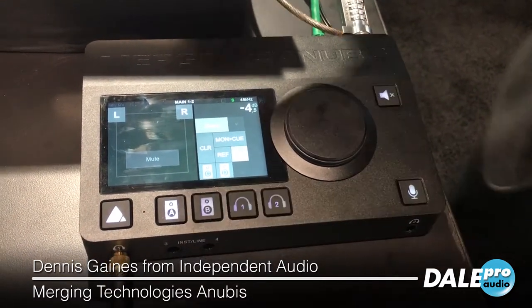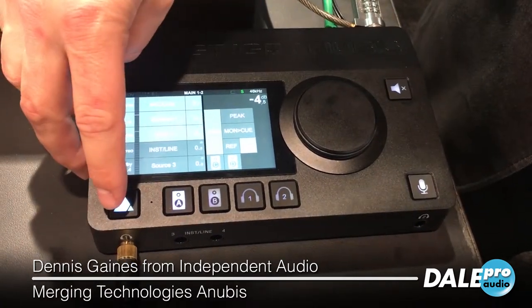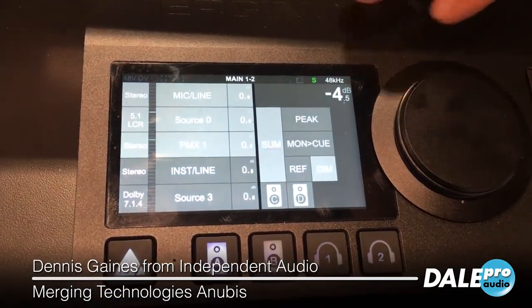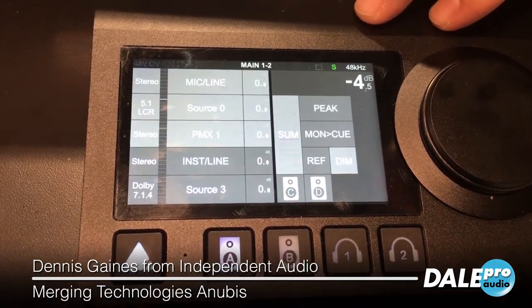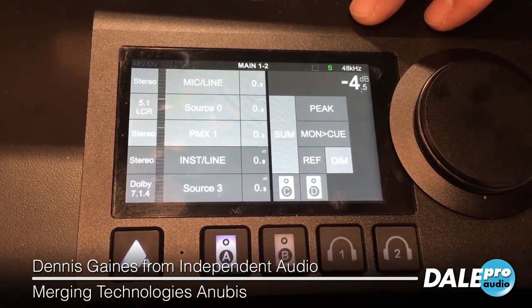Even more importantly, integrated directly into the box is a monitor controller. If we go to here, we can see all the sources that I've set up. These sources can be anywhere from the network, or stuff that's plugged directly into the Anubis, and they can range from a mono signal all the way up to 22.2 channels.